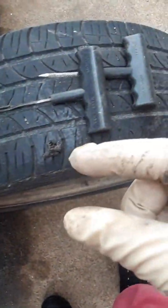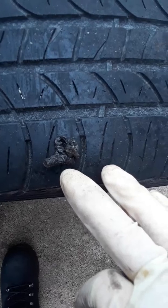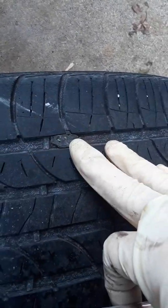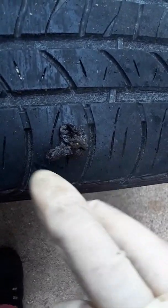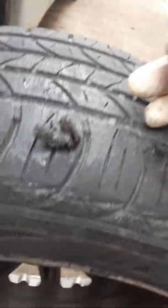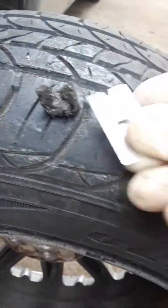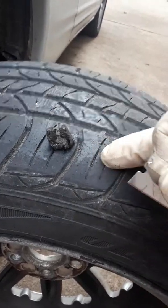You push it down in there to where you've got about maybe a half inch sticking out — just a little bit like that. But you don't want to leave too much of it, because when you go driving it might snag on something and get yanked right back out. So you want to trim a little bit off the top so it ends up flat and flush. This one's kind of protected in a crack, but this other one is out on the surface, so I want to cut about half of what's sticking out and leave just a little bit.